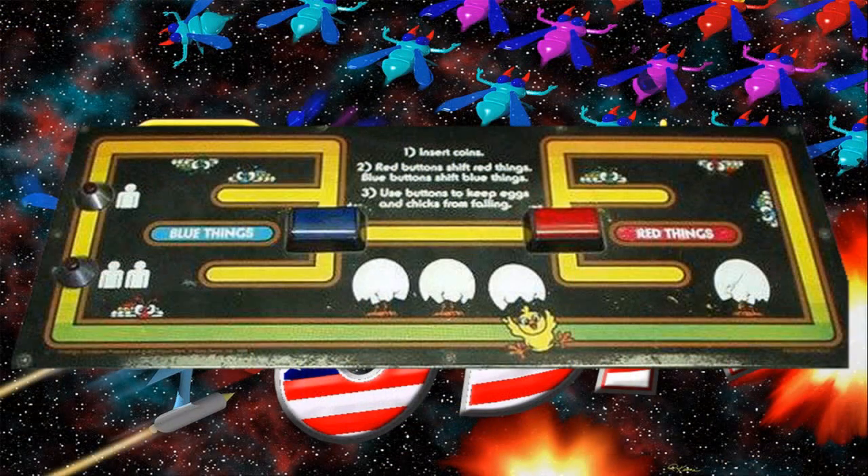The controls of Chicken Shift are very straightforward. You have a red button and a blue button. The red button and the blue button will control different things on the screen, such as pipes, movable platforms, or flippers, in order to play the game.